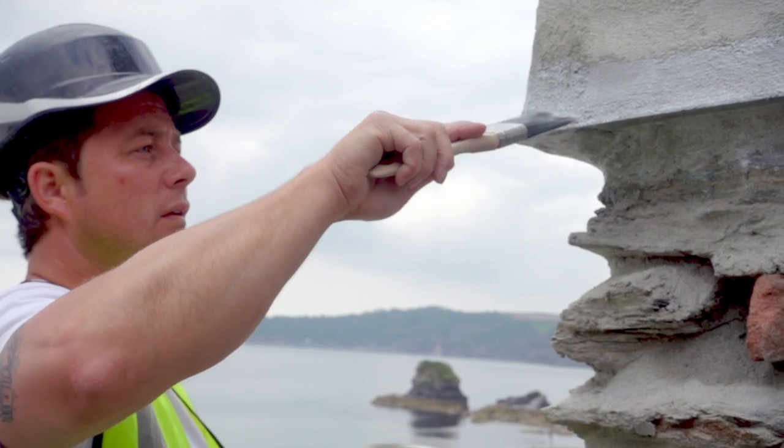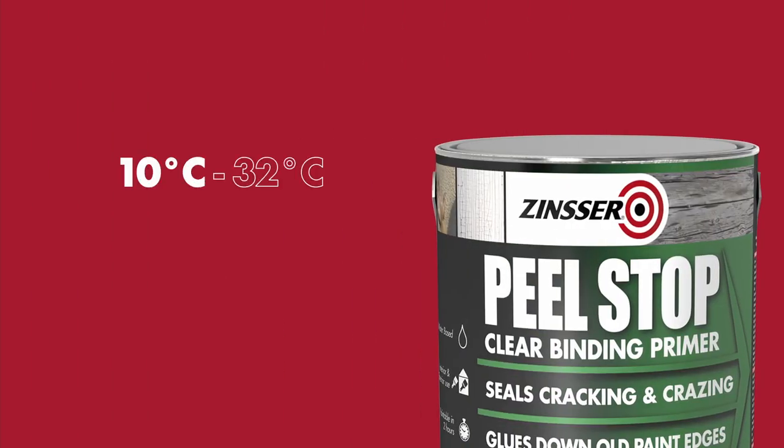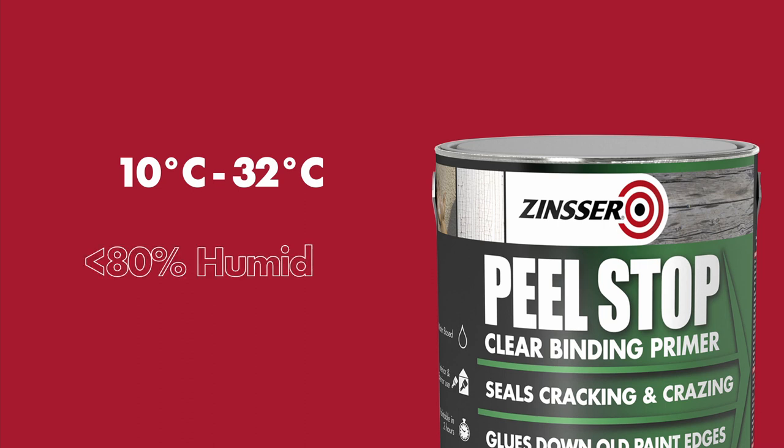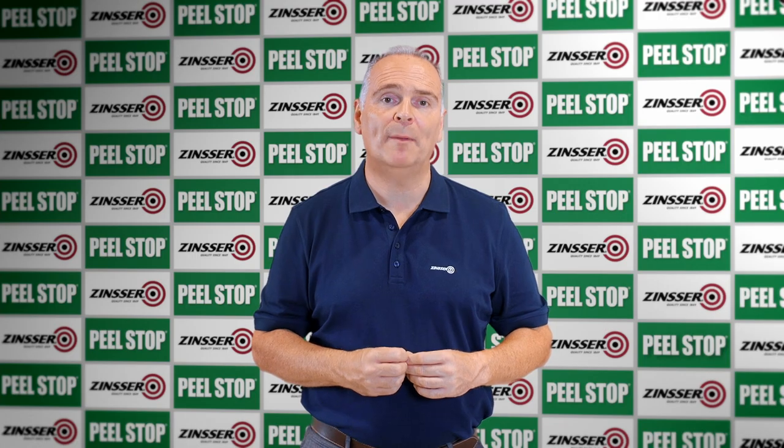Application of Zinsser Peel Stop is very simple and can be applied when the air and surface temperatures are between 10 and 32 degrees C and the humidity is less than 80%. If conditions do not permit prompt drying, allow Zinsser Peel Stop to dry overnight before painting or priming. Do not apply the product if rain is expected and a primer or top coat cannot be applied before the rain occurs.